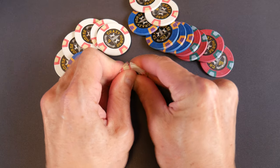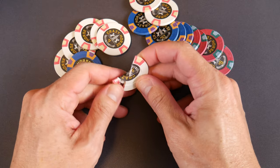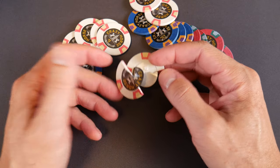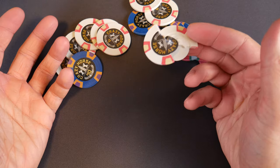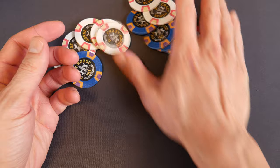I used to be able to just break these in my fingers. Are you going to do that at the poker table in a live setting? No, probably not. But they have a good feel to them.